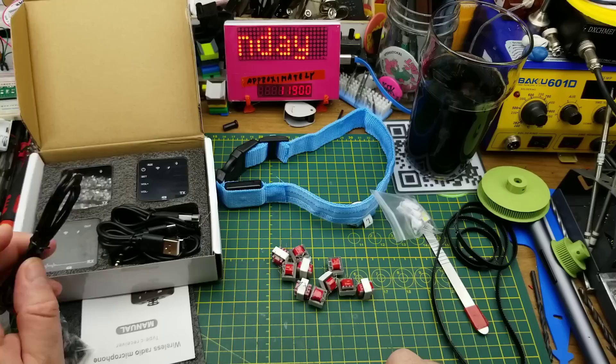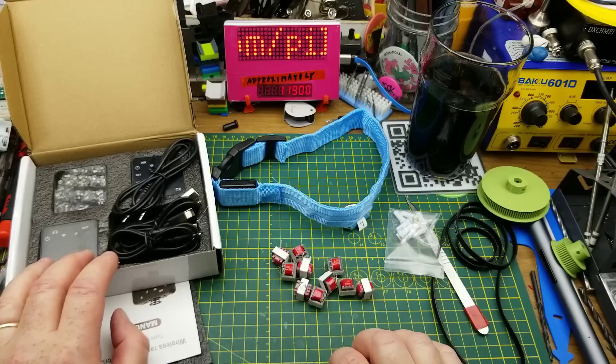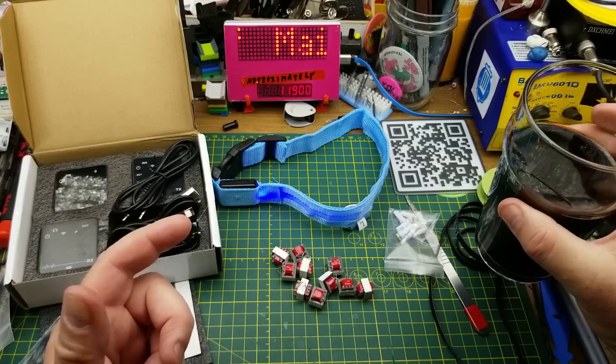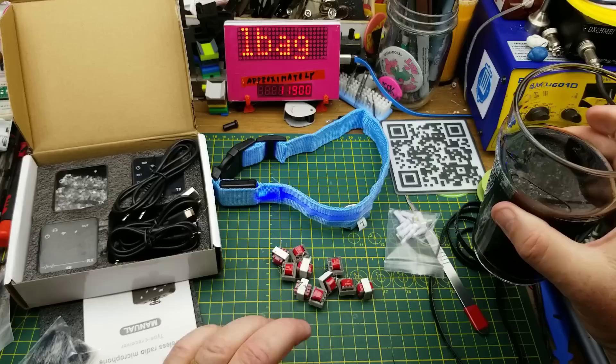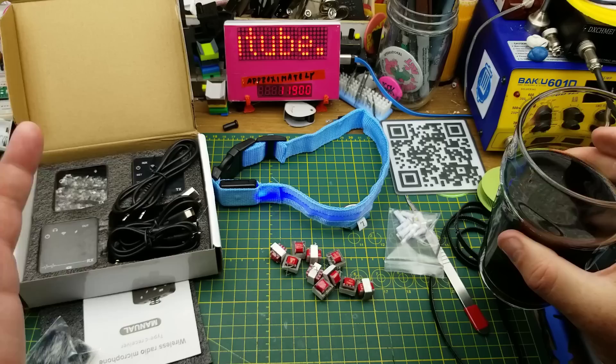I am still disappointed in myself that I didn't double-check and triple-check the frequency before I ordered it. The rest of this I'm quite pleased with, and I hope you found this interesting. Thanks for watching, as always. Thanks to my Patreon supporters and YouTube channel members for helping me fund my experiments and mistakes — and for helping to keep my beer fridge full. Questions and comments down below. You know the drill. Thanks for watching, I'll talk to you later.